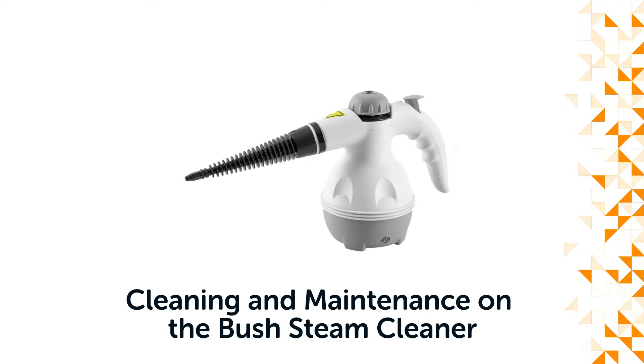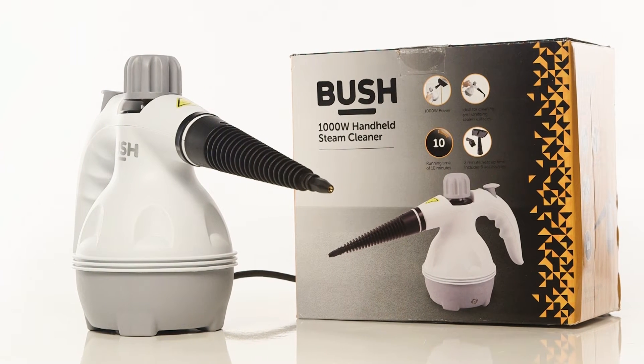Hello from Bush Support! In this video, we will show you how to do cleaning and maintenance on the Bush handheld steam cleaner.